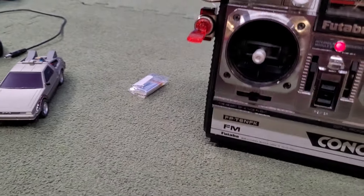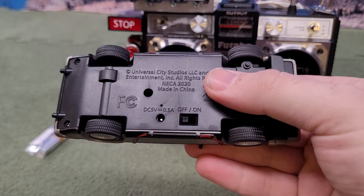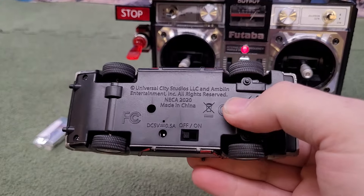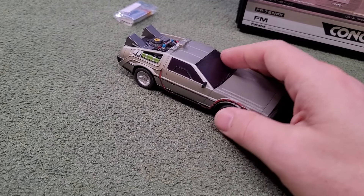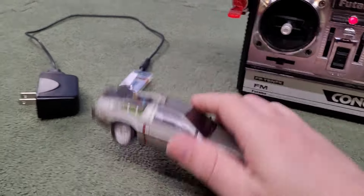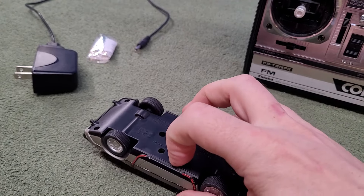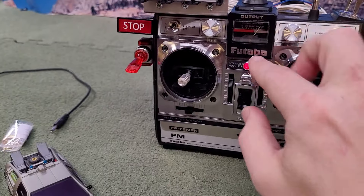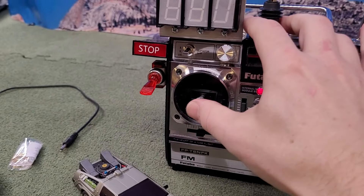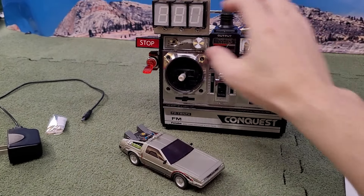Another thing I have with this is it's actually a functioning remote control. I have this Jada car — I think it's 1:32. It's got a new battery in it; these batteries seem to last about a year and then you have to charge them. It's got a charger for the lithium-ion battery inside, and I have a spare one here. So we're going to click this on, and when you click this on it connects to the car. Since this is on, it is connected to the car, and I can hit left, right, forward, and back.